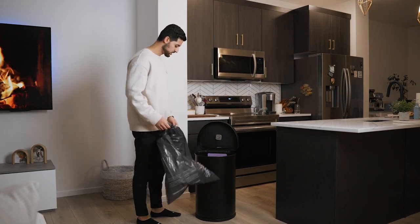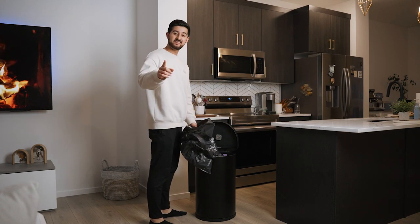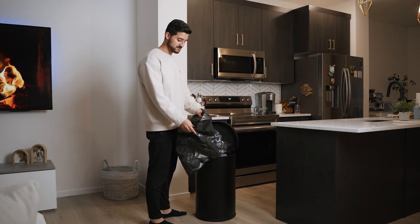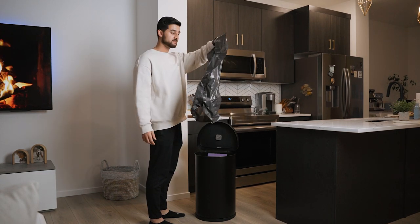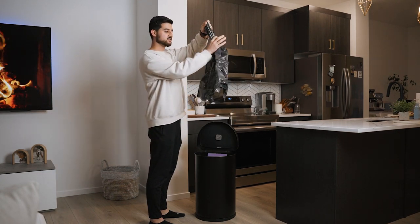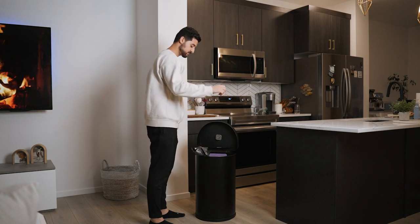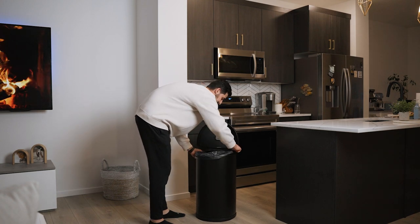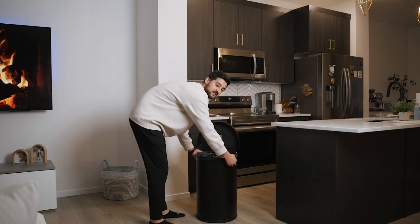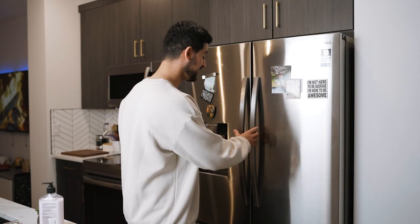Okay, gotta change the garbage. Hey, did you know there's a better way to do this? All you have to do is grab it from the bottom, take your hand, and just suck it right in. How easy was that? That's a life hack for you!